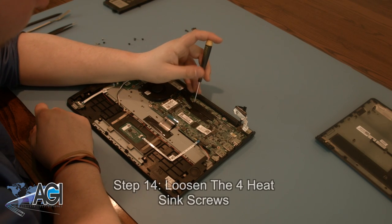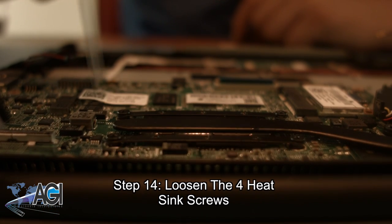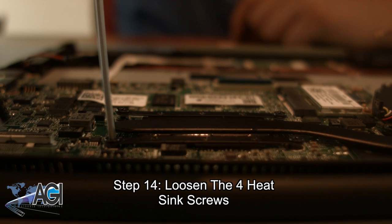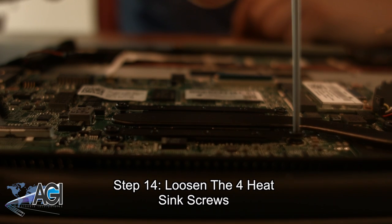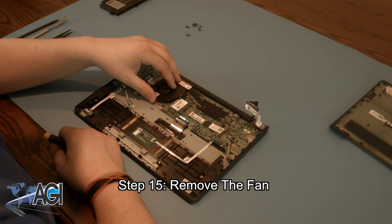Next, you will loosen the four heatsink screws. Next, you will remove the fan.